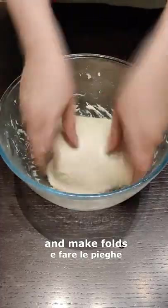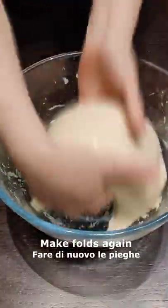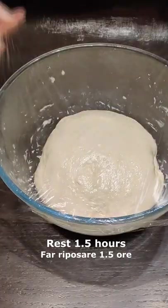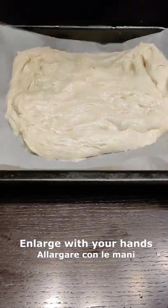Now uncover and make some folds, then rest for 30 minutes again and make folds. Now cover and rest for an hour and a half before pouring in a baking sheet.